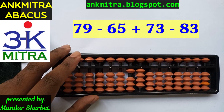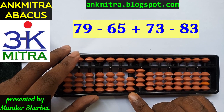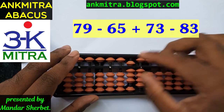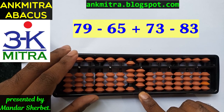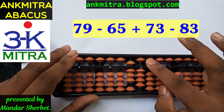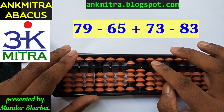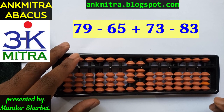The next number to add is 73. To add 73, on the 10th place I need to add 7, which can be done directly — I have 5 and 2, so 5 plus 2. I will add 7 on the 10th place. Coming to the unit's place, I need to add 3. I don't have 3 beads available, but I do have the bead of 5. So I can add 3 using the small friend formula of 3, which is plus 5 minus 2. Addition of 73 is done.